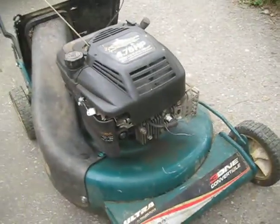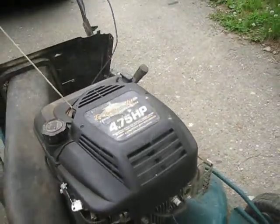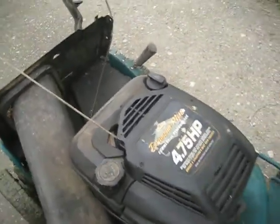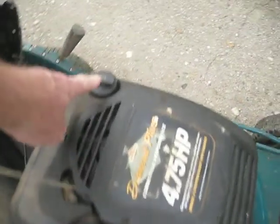The only other things to know about this mower are it is gas. It's not a two-stroke — it's a four-stroke, so there's gas and oil separate.